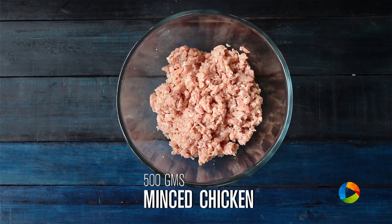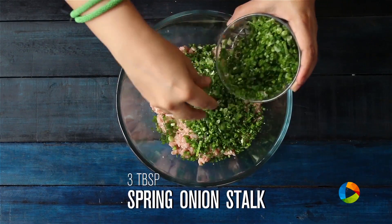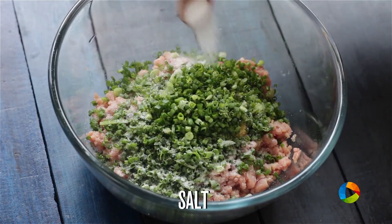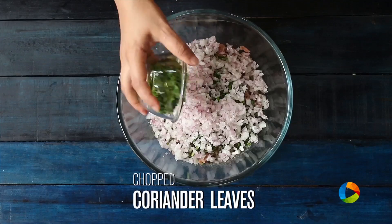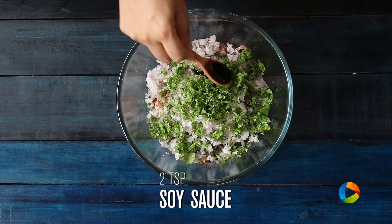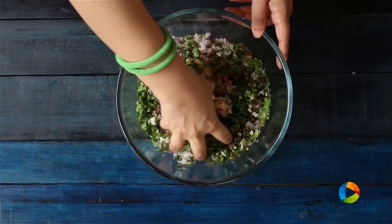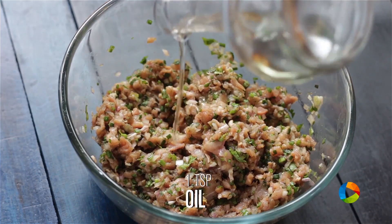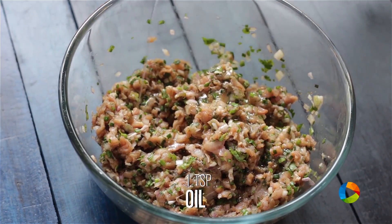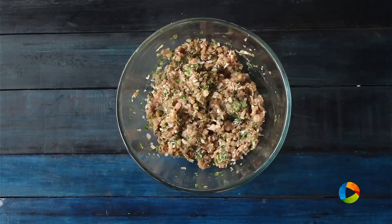For the chicken momos, I have about 500 grams of minced chicken, ginger-garlic paste, one whole teaspoon spring onion greens, salt, pepper, two medium-sized onions finely chopped, quarter cup of chopped coriander, one to two teaspoons soy sauce. I'm going to mix all these ingredients together, add one tablespoon of oil, and mix it all together.